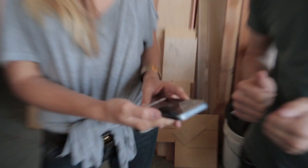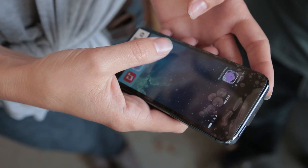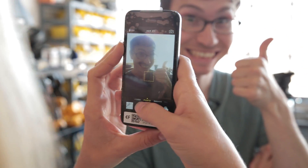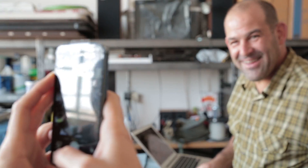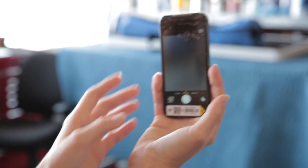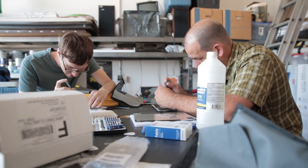The moment of truth — turning on the phone and seeing if it actually works. I see an Apple logo, that's a good sign. Screen's working. Camera's working. What about the selfie camera? That one I didn't think about. I guess I had a little bit more work to do. But Pat's parts came in, so go to him.